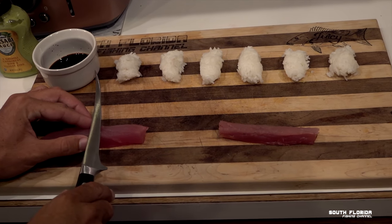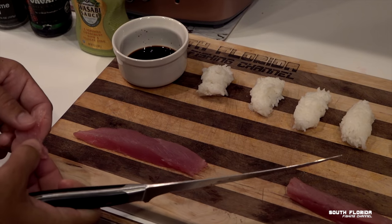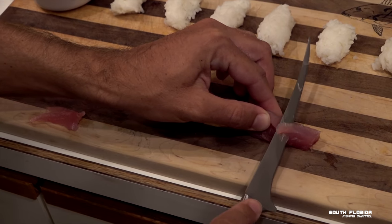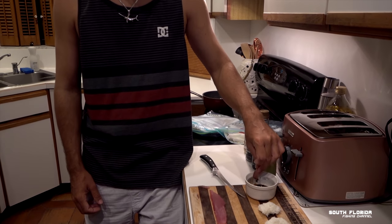Skipjack, blackfin — I'll do the blackfin tuna first because we eat blackfin all the time, so it's kind of like the standard variable. Mm, delicious. Here we go — skipjack. Let's see. Very similar, very similar. I don't know if I can tell the difference. I'm going to cut bigger pieces this time — see, that's a much thicker piece. I'll do the same with the skipjack.